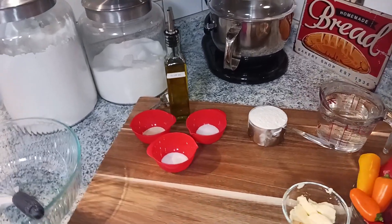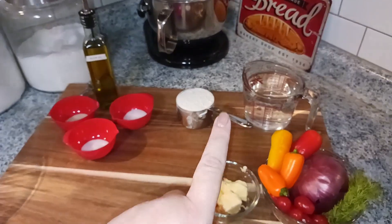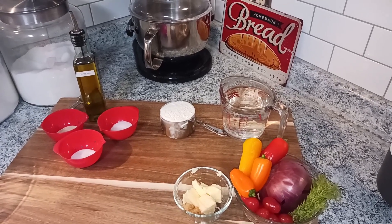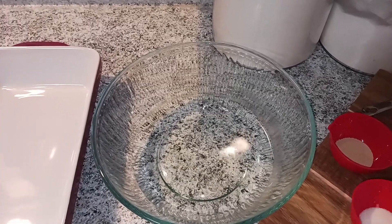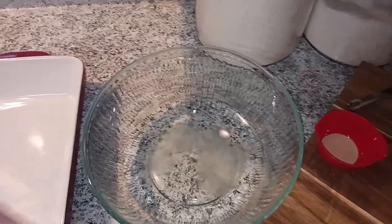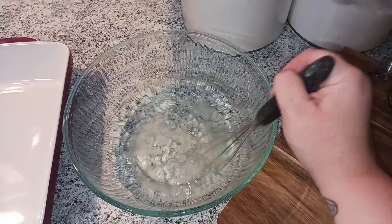The first thing we're going to do is make sure that water is warm enough to activate the yeast. Make sure you have that two and a half cups of warm water and pour it into the bowl. Now we're going to add our two teaspoons of honey or sugar — and just whisk that in.